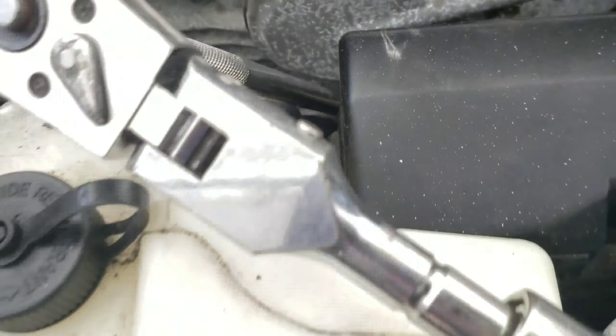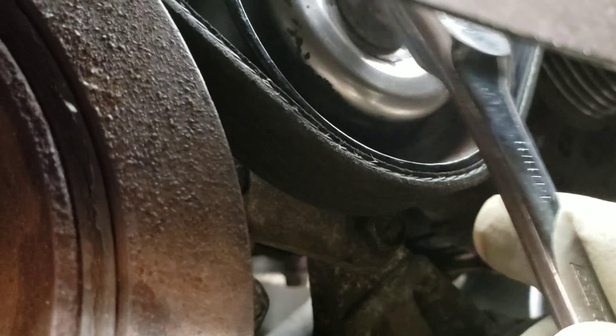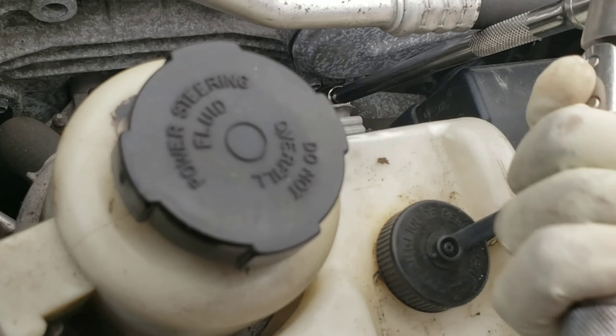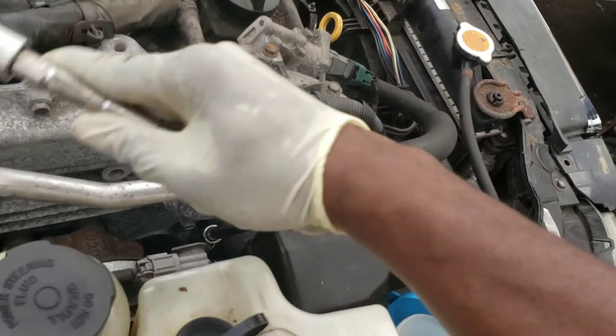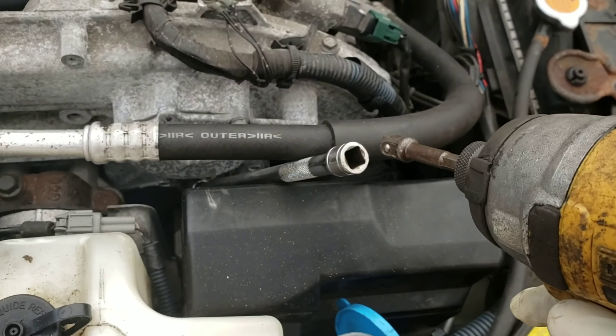First, you have to loosen the tensioner — there's a 15mm bolt right in the middle. Don't take it off, just loosen it so you can release the tension. I'm gonna use an impact gun because that's my thing — let's do this.